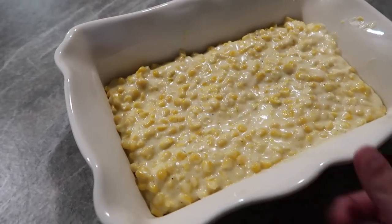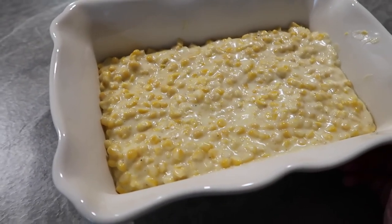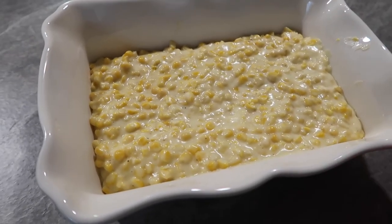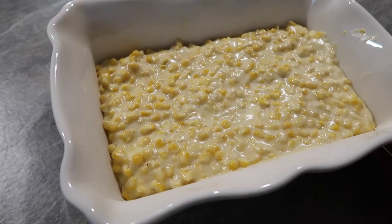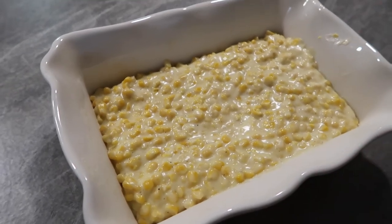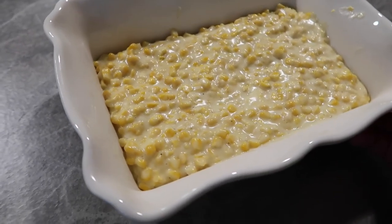This was probably the easiest recipe ever — it thickened within like three minutes and turned out perfect. You can add more milk if it's a little too thick, just play with it. I think this looks so pretty on the Thanksgiving table. Add some garnishes on top — it's so easy and fast, perfect for a last-minute idea.